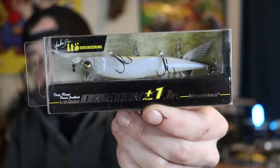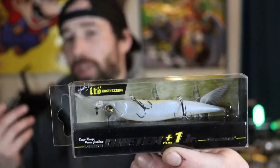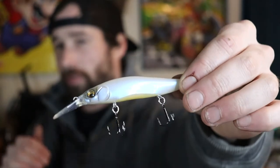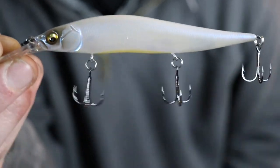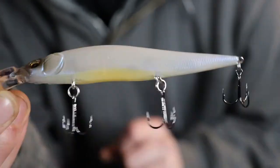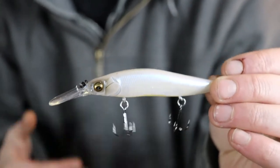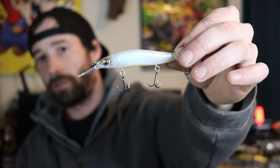Moving on to the last Megabass jerkbait: the Vision 110 Junior Plus One. It's smaller, as the name suggests, but the Plus One still gets it down to around seven and a half to nine feet depending on line and how you work the bait. French Pearl is basically a white bait with a little blue shimmer and an orange belly. This Junior size is three-eighths of an ounce instead of half an ounce, but you'll still have no issues throwing it on a baitcasting setup. It suspends — super slow float.